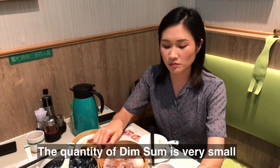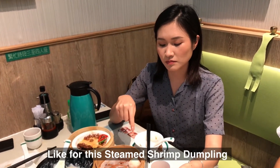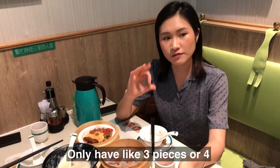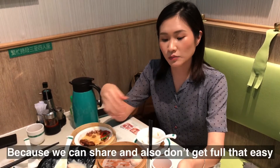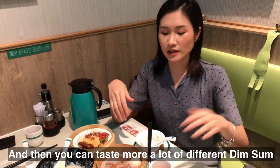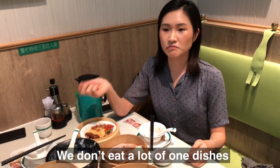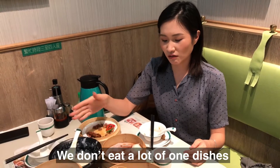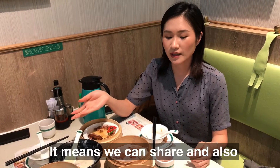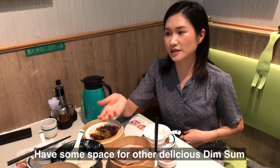The quantity of dim sum is very small for now. Like for this dim dumpling, we only have like 3 pieces of pork. That way we can also get food that lets you taste a lot of different dim sum — we don't eat a lot of one dish. It means we can share and also have some space for other dishes.